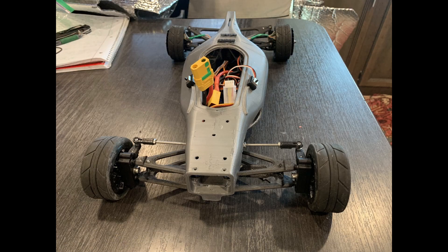Hey everyone, welcome back to the next update for the RC Hypercar. As you can see, I'm starting some initial testing, at least with a partially completed monocoque.